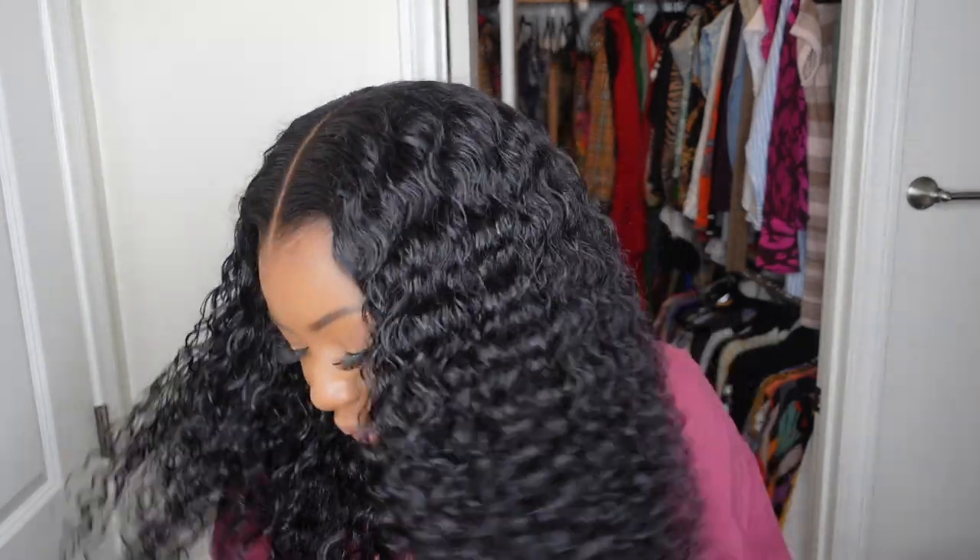What's up guys and welcome back to my channel. If you're tuning in for the first time, I'm Ashley and today we'll be slaying this beautiful wig from start to finish. Now she does come courtesy of RPG Hair — you guys know I've been working with this company for quite some time. Get a load of this hairline. I went ahead and did a glueless install on this wig and look how the hairline looks.